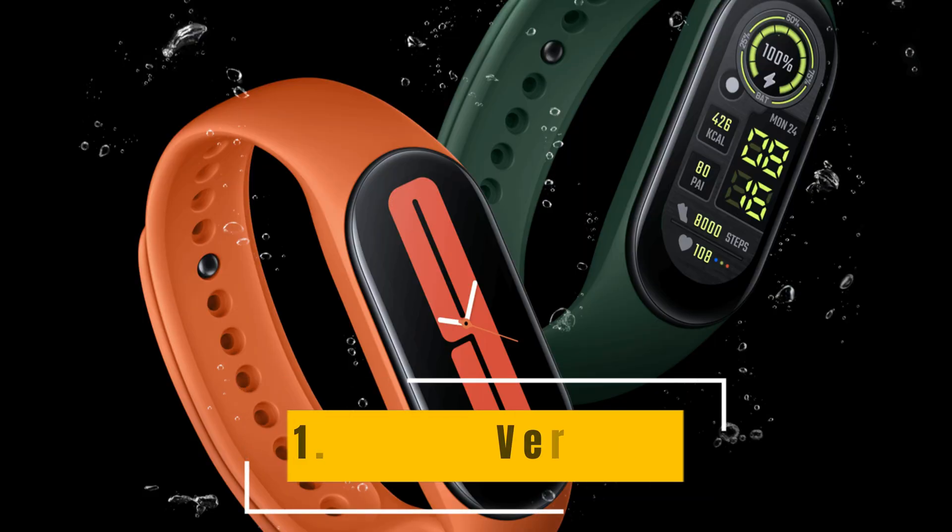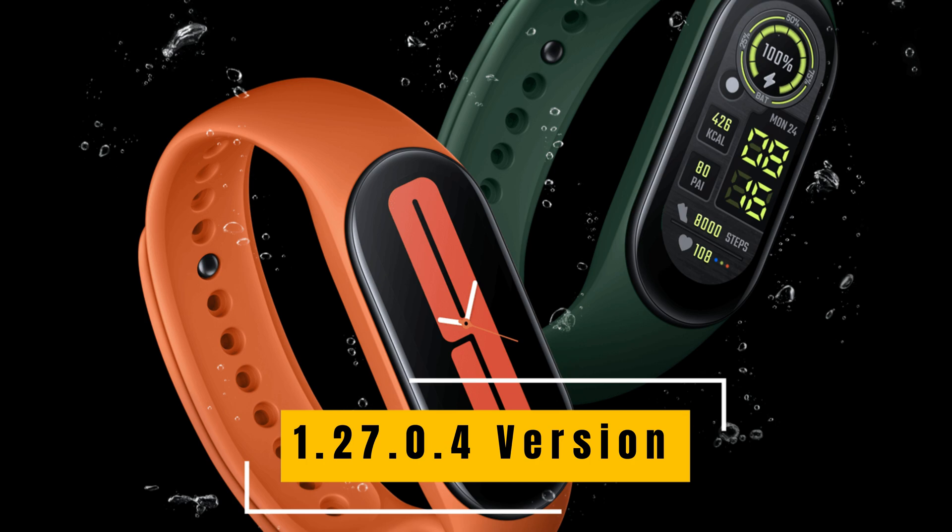Now let's talk about the regular Mi Band 7 Smart Band. It has received two major changes in the latest update. The first one is the battery manager function. With the help of this function, you can try to improve its battery life.